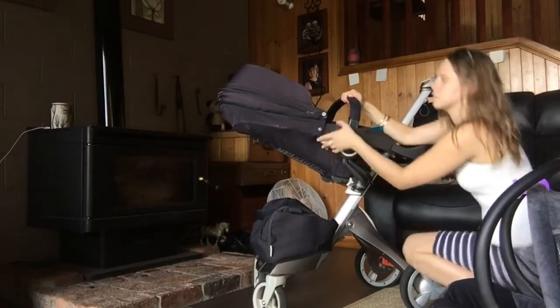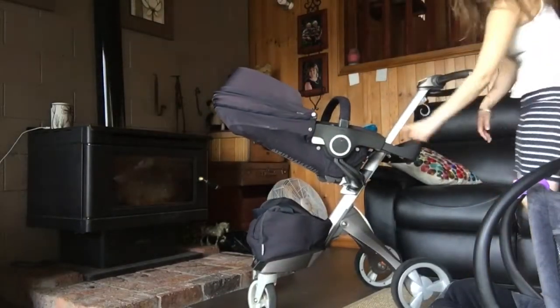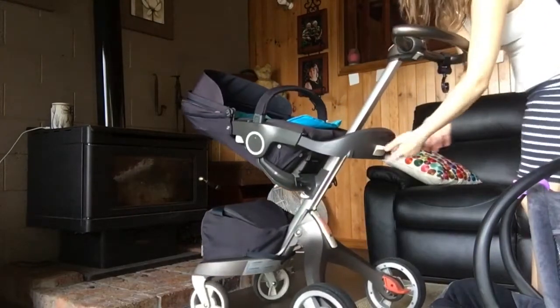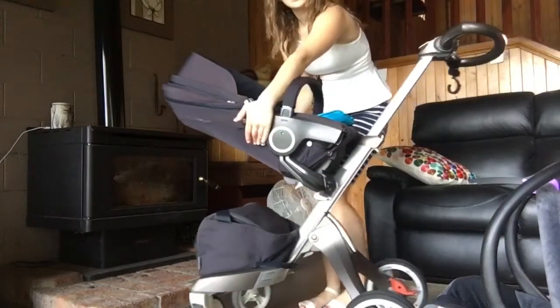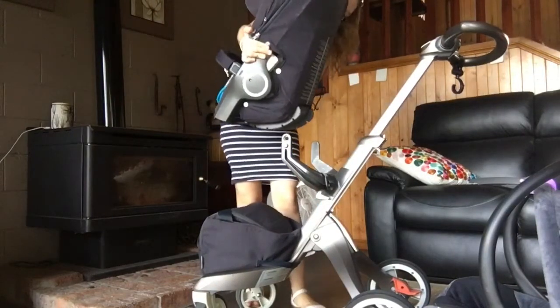You have these white buttons here which will take your seat off, but before taking the seat off you have to take the footrest off. So at the back here, again the white button — you remove the footrest. Then the white buttons at the back — press them at the same time, take the seat off, turn it around, and place it back.